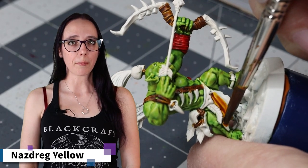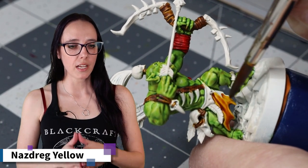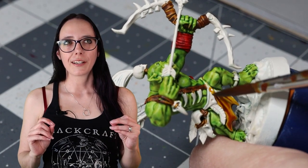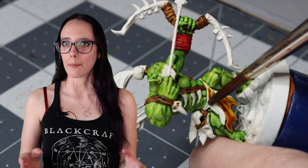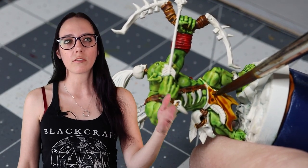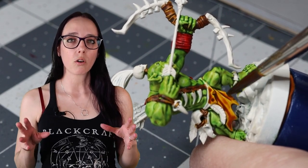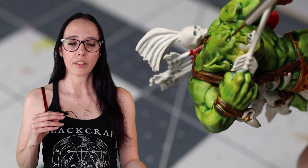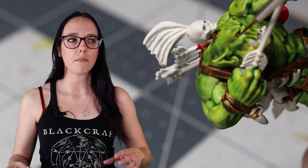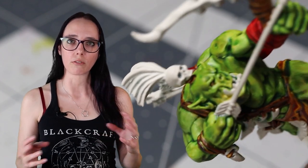For the last bit of leather, I'm going to pull out Nazdreg Yellow, which ends up being a really beautiful orangey-yellow leather color tone that almost appears amber. I liked it so much that I wanted to do it on his eye as well, having this color in two places but keeping it relatively restricted. I really like the way this turns out — all of the colors I've chosen for my leathers complement each other but stand out distinctively and have a little bit more of a tribal look, which I really dig for this feral-looking orc.